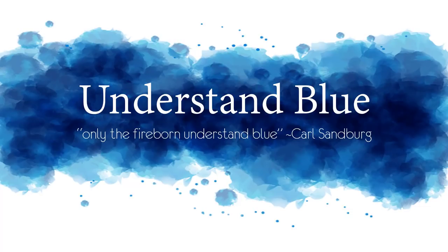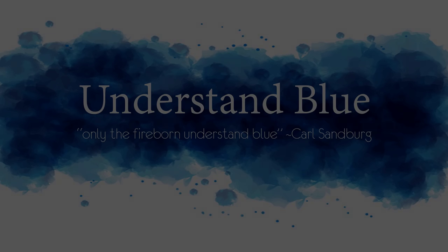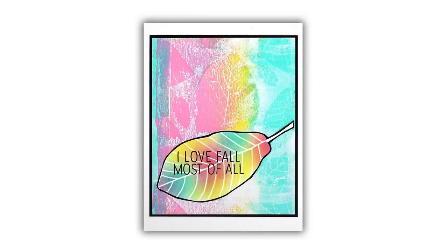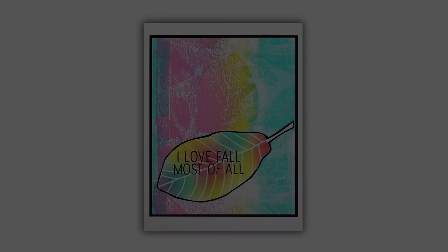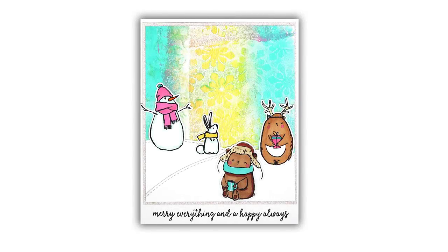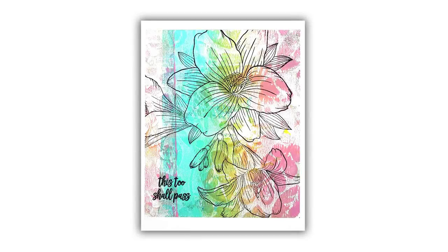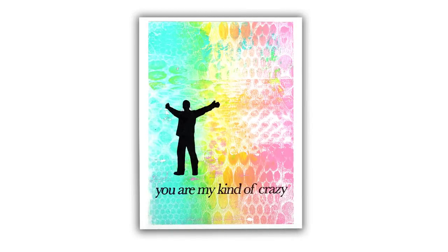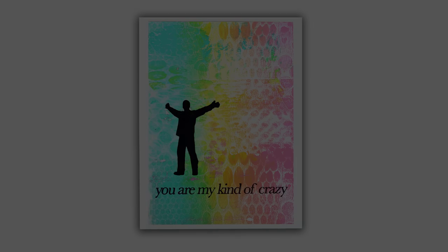Hey everybody! In today's video I am going to do a technique that I have named Stencil Transfer Batik. This was actually born out of an accident at one of my classes at the Artisan Expo in Santa Fe, and I took a little note when the accident happened to come home and try to deliberately make something pretty on my gel press using a stencil in kind of an unusual way.